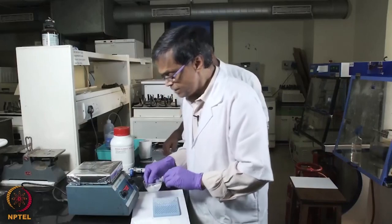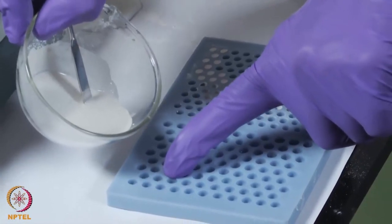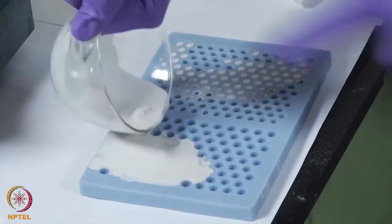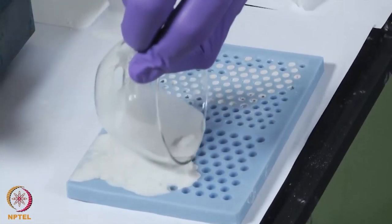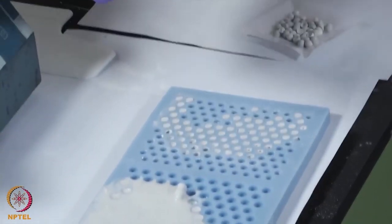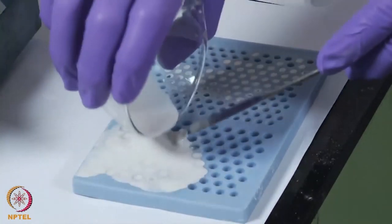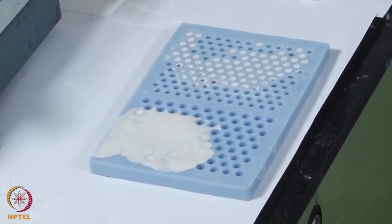Now we can pour it. As I said, we can take more quantity depending upon how many beads you want to make. Here I am going to show you a very small region — we just have to pour it on top of this mold and then use the applicator. We need to tap it a little bit so that the liquid flows nicely inside. As you can see here it is filling up the holes and we need to tap it.